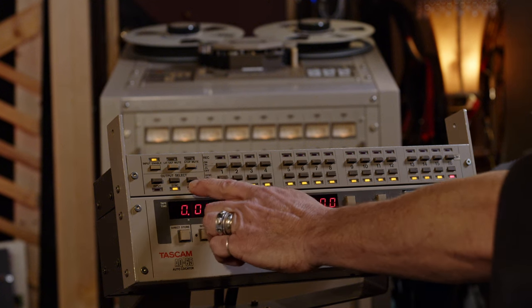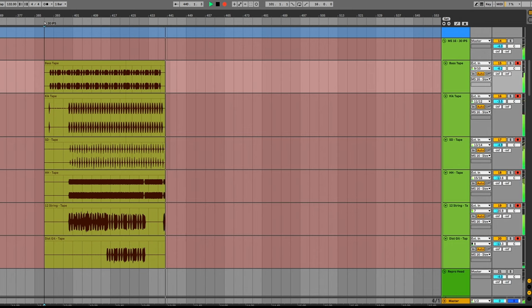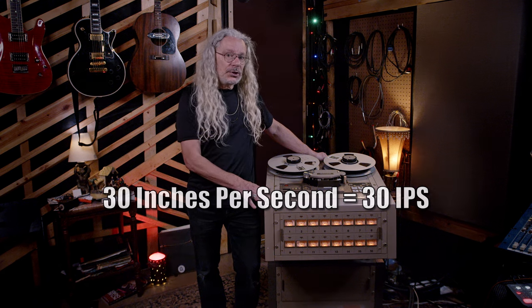Then I switched the playback to the repro head and recorded it back into my computer. Before moving on, I wanted to experiment with tape speed. This machine runs at 30 inches per second, or 30 IPS. Other machines ran at 15 IPS, which gave a bit more of a thicker sound, a better low end. I can't switch this to 15 IPS, but I can do something else.